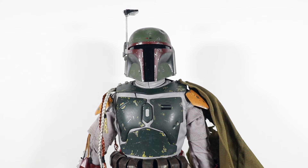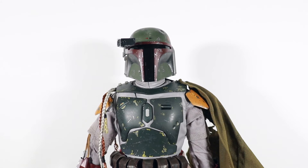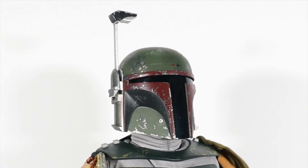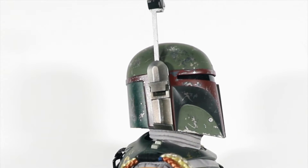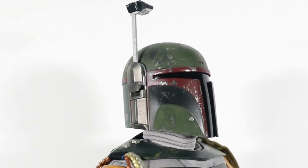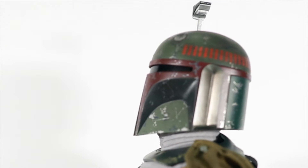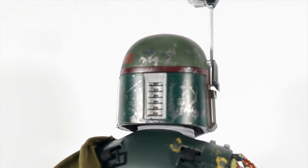Let's go in a little closer. You start to see the really nice work on the helmet and the chest armor. It does have the rangefinder sticking up, and that does articulate down 90 degrees — so you can put it like that. It's delicate, just be careful with it, but it does have that articulation. The helmet is just so cool — all the nicks, all the battle damage, the weathering, the colors. Looks super, super good. Very nice detail on that helmet piece.